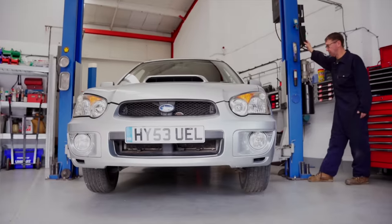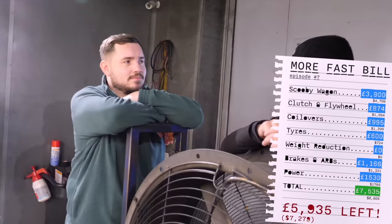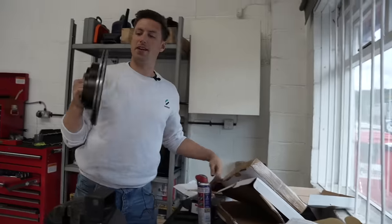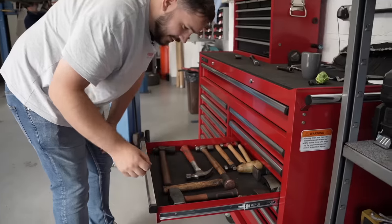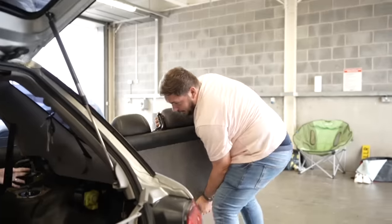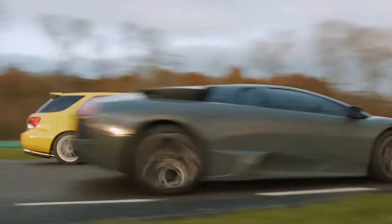We modified this old Subaru and made it three seconds faster than a Lamborghini for less than £15,000. Everything from upgrading the brakes and tyres to completely stripping the interior and turning up the boost — because we wanted to see if two normal guys with no real mechanical experience and a small budget could really build a car capable of beating a supercar.